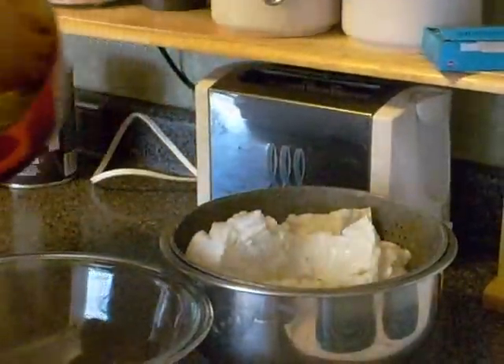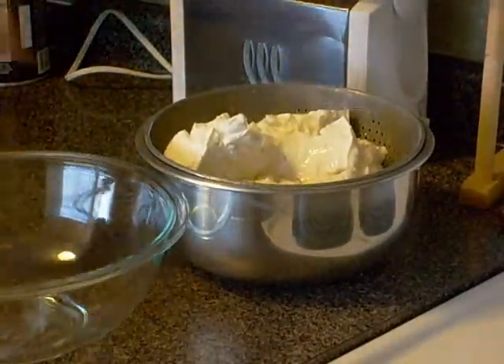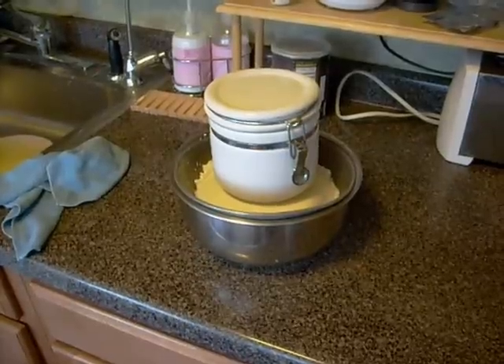Next, place a small plate on top of the curdle and apply sustained pressure by placing some type of weight on top of the plate. Allow the curdle mass to remain under pressure for about an hour.